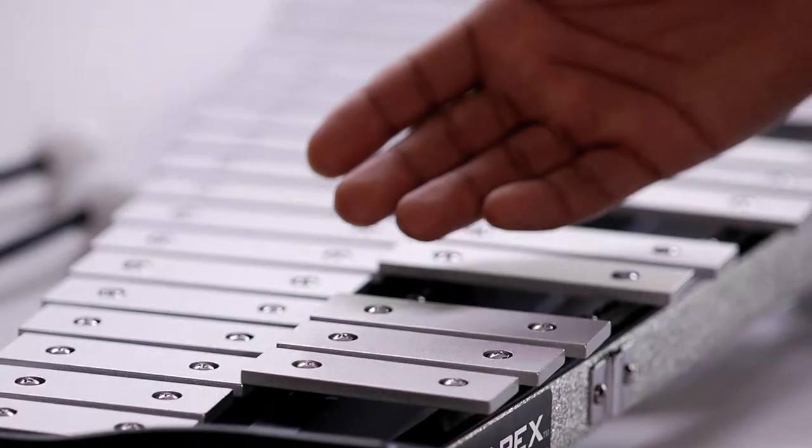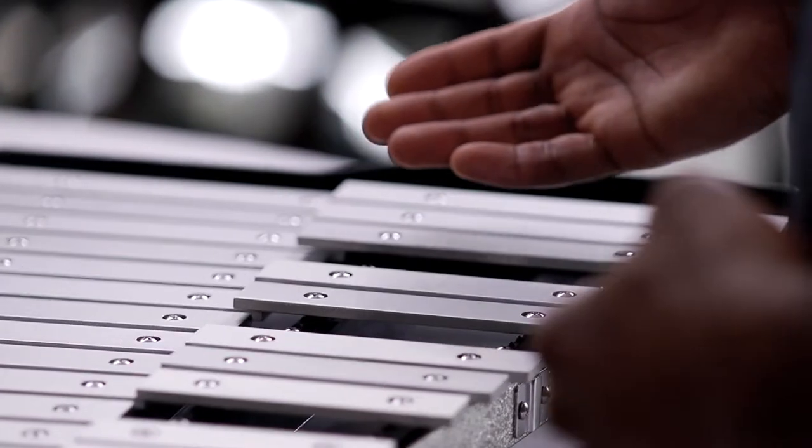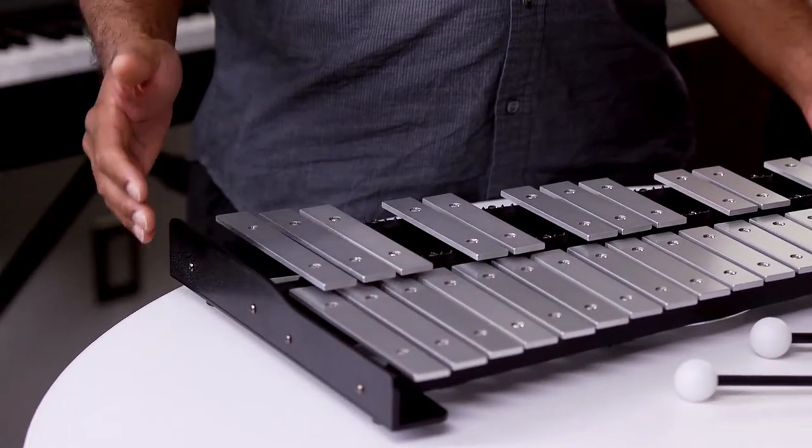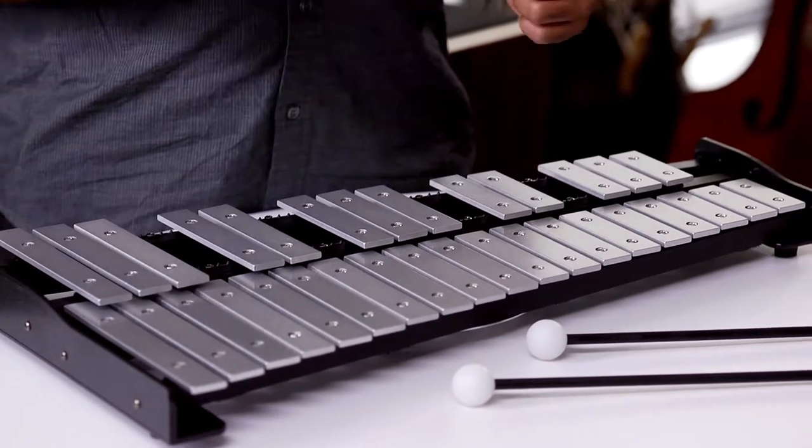First, you'll see by its structure that it is like a keyboard, just like a piano, with wooden or metal keys. Now, some of these may have pipes on the bottom or sit on a set of felt pads, just like these ones, here to help amplify the sound.